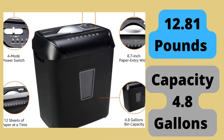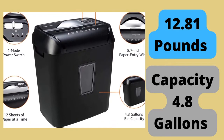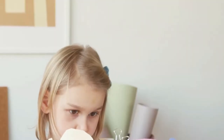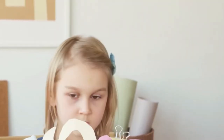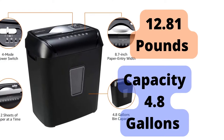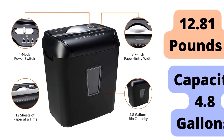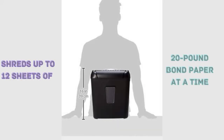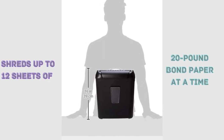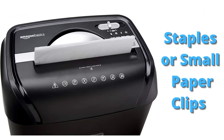This is 12.81 pounds with a 4.8-gallon capacity, so it's nice and easy to carry from one place to another. You can shred up to 12 sheets of 20-pound bond paper at a time. It is also possible to shred staples or small paper clips.